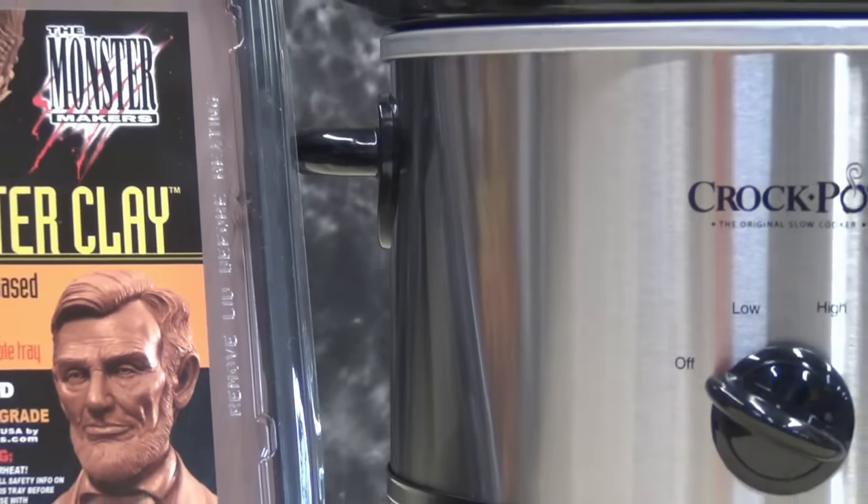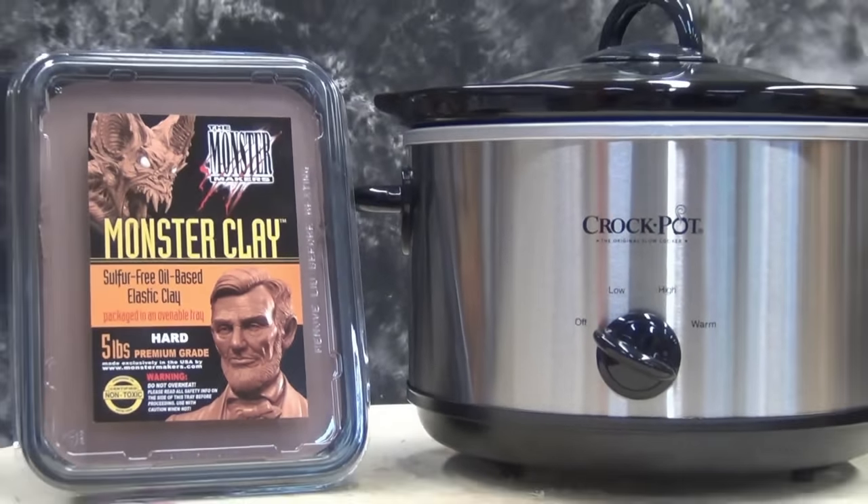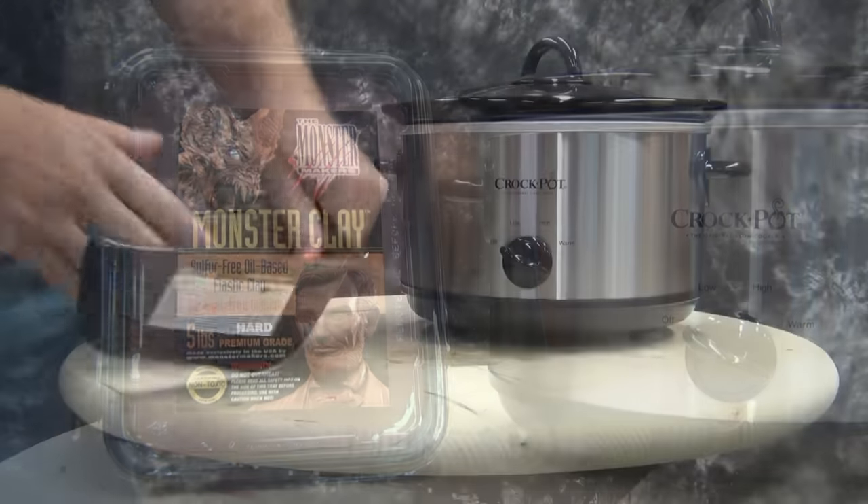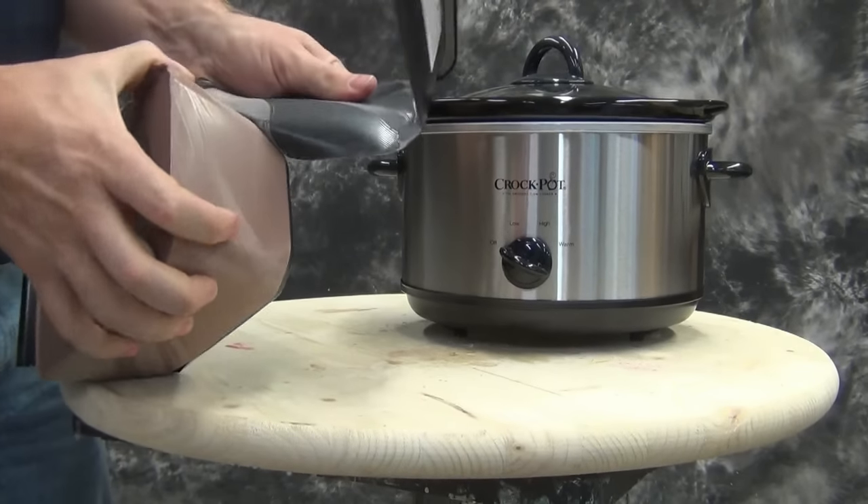Today we're going to show some tips for using the new MonsterClay hard and soft. MonsterClay has existed as a medium grade for several years now, but recently they have introduced a new hard as well as a soft version.